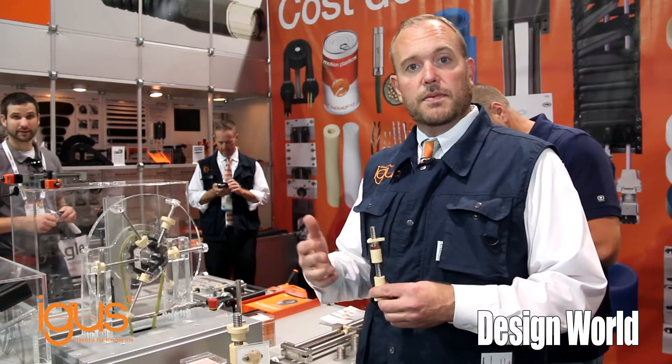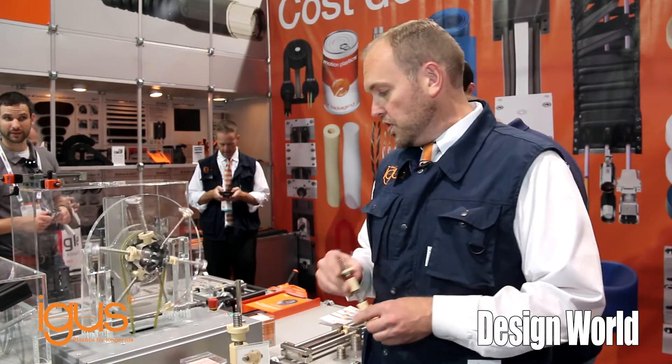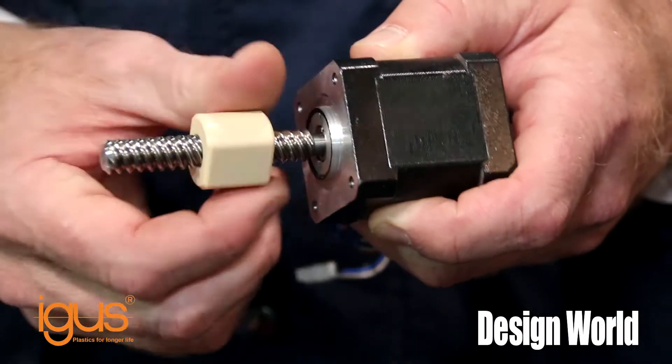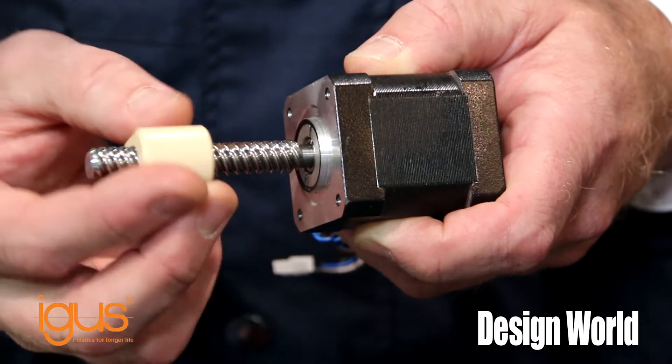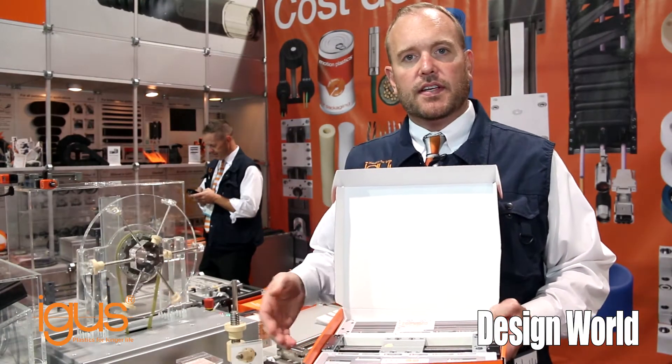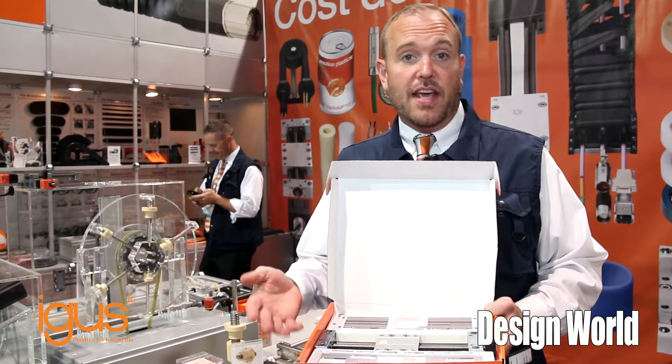These are ideal for a lot of applications in packaging, from simple setups to different types of motions. We also offer them with motors and integrated lead screws for simplifying your designs, and we also integrate these lead screws into our lead screw tables.